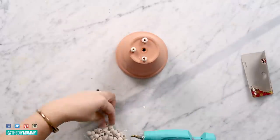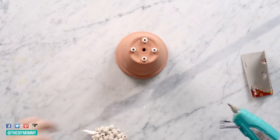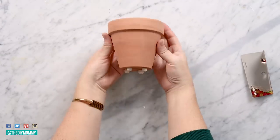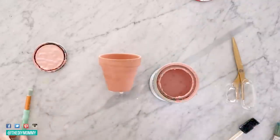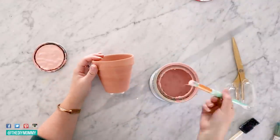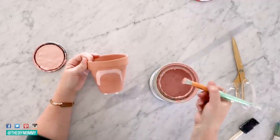I wish these beads were a little larger for this project, but it turned out pretty cute with these smaller scale wood beads. Once the beads are dry you can get on to the next part of the project. I'm just using some scrap paint that I have — a variety of latex paints and chalk style paint — but you can use acrylic paint or whatever paint you have on hand.